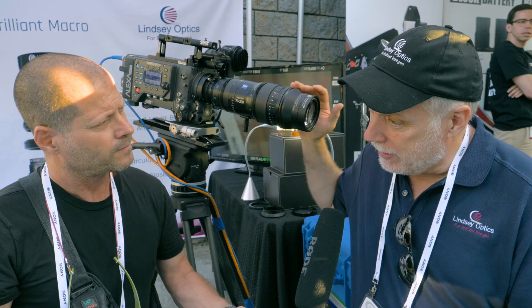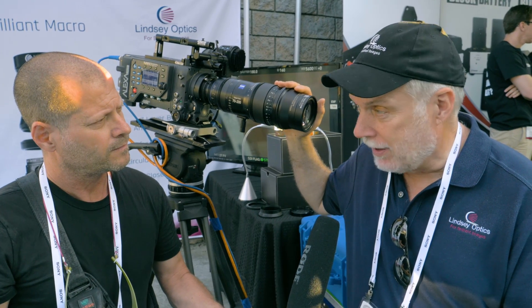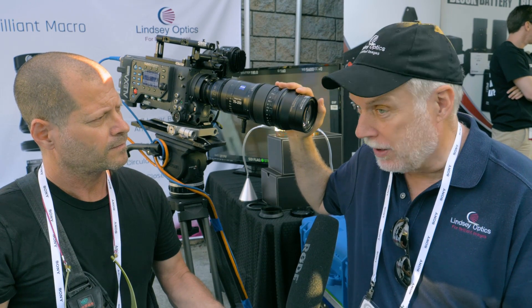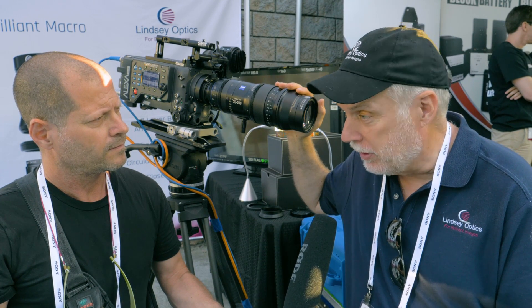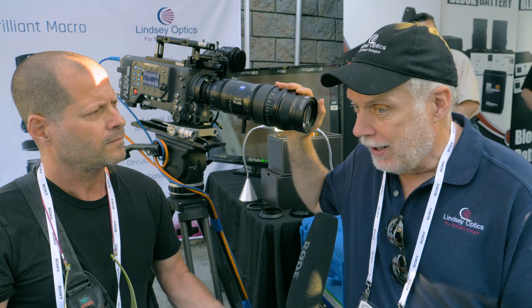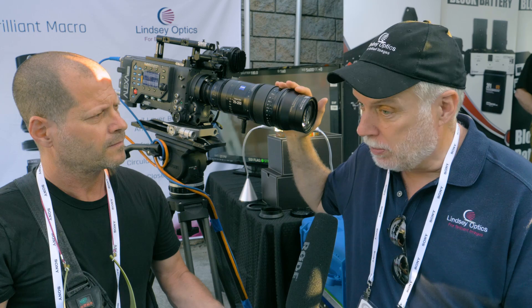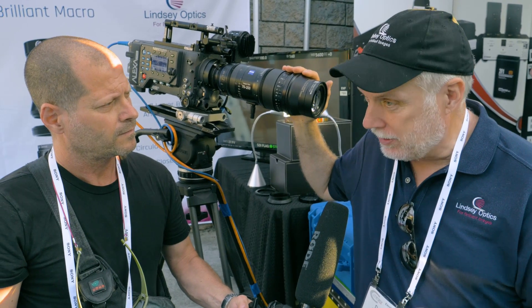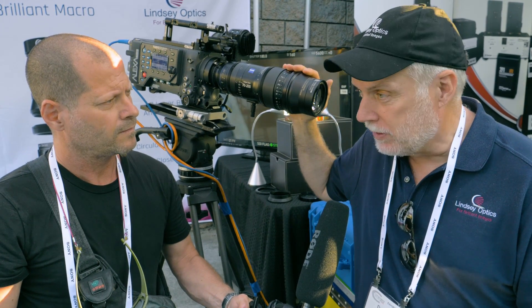Macro adapters existed before, so what is special about this one? These use three lens elements, very highly designed and manufactured. The plus 1 strength will hold 200 line pairs per millimeter across a full frame 24 by 36 format — no one else is doing that. The plus 2 is not quite as good at 130 line pairs, and the plus 3 is around 100 line pairs across the format.